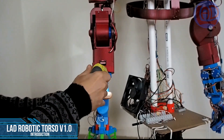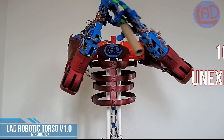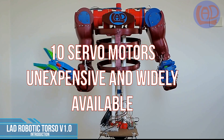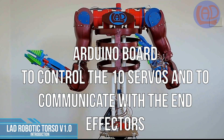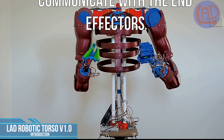The torso requires ten servomotors to actuate the arms. I've chosen inexpensive and widely available servomotors — these are the same servos that you'll find in RC vehicles. An Arduino board controls the movements of the ten servos and communicates with the ports of the end effectors.